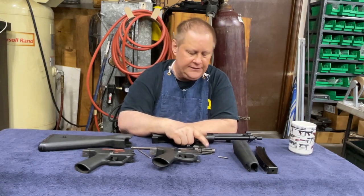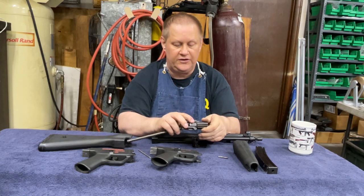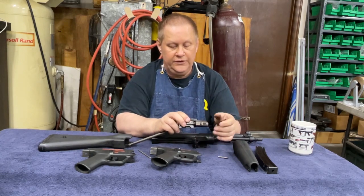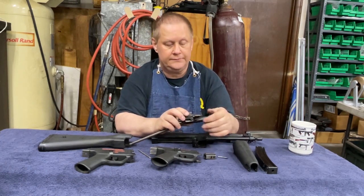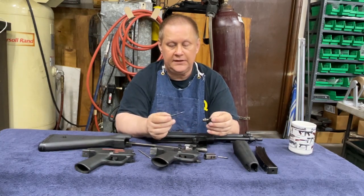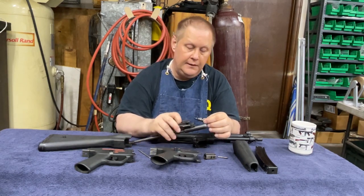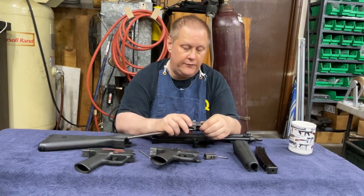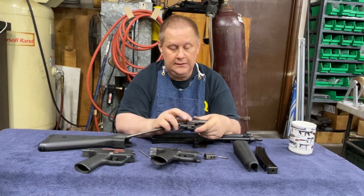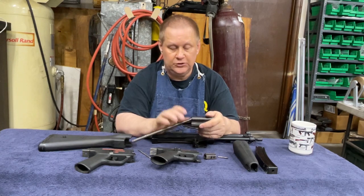That's my biggest complaint about the MP5. There is somebody making a new bolt head, and these are easy to change — you simply twist it and pull it off. That's your locking piece and your firing pin. This carrier is filled with tungsten powder, so it's got some weight to it, and the powder does not fill the entire cavity.